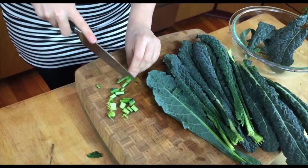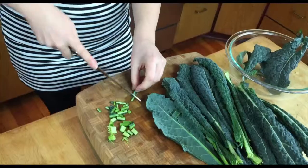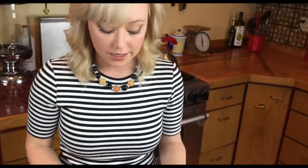Once you're done, you can simply add them with some coconut oil, onions, garlic, cauliflower, and other veggies you want to throw in for an easy stir-fry. And then you have your kale too — so that's how you de-stem kale.